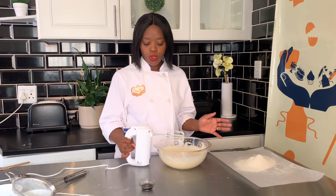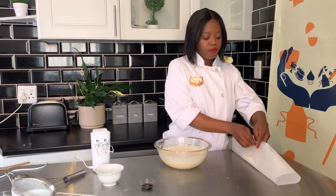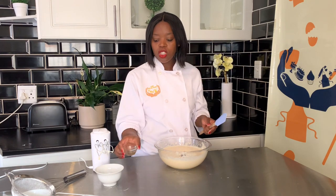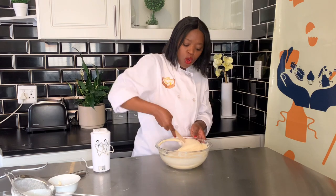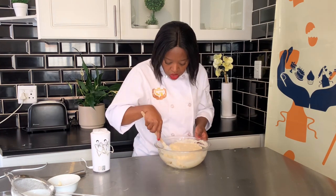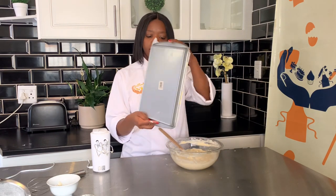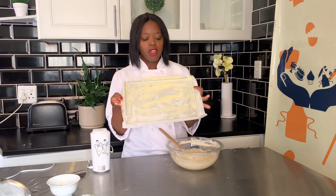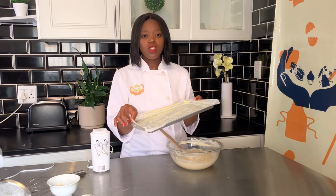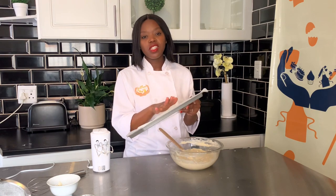Now we're going to add the dry ingredients into the mixture along with two teaspoons of vanilla essence, and fold them in. Once you see no more flour, stop mixing. You need a flat pan — apply margarine or non-stick spray and line it with baking paper. The baking paper is very important for this recipe to ensure the cake doesn't stick.